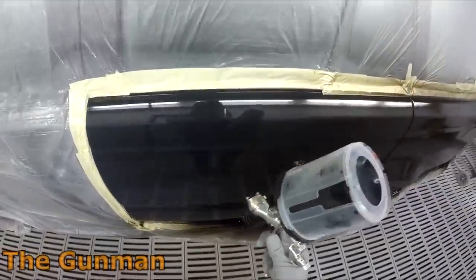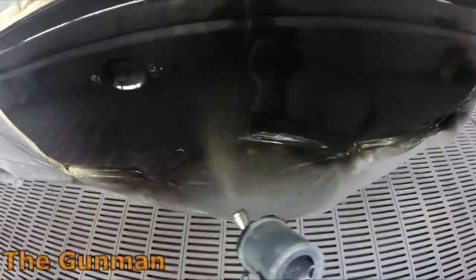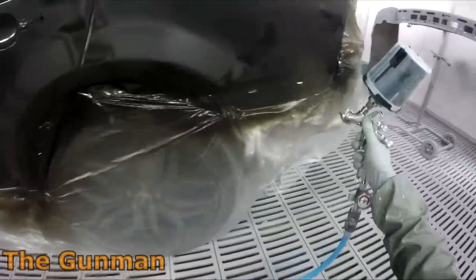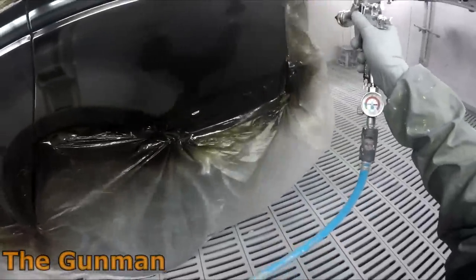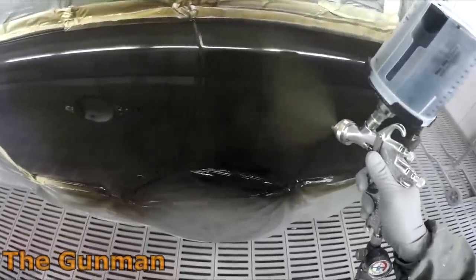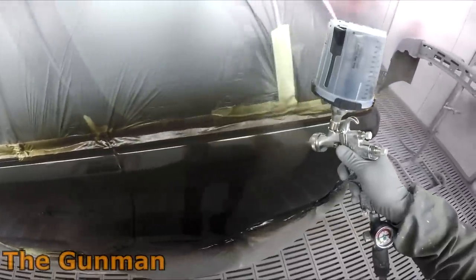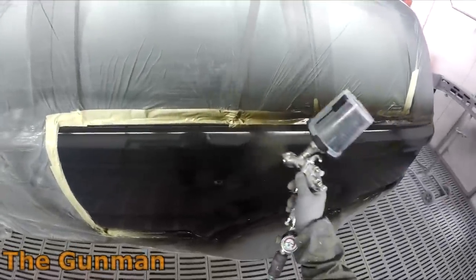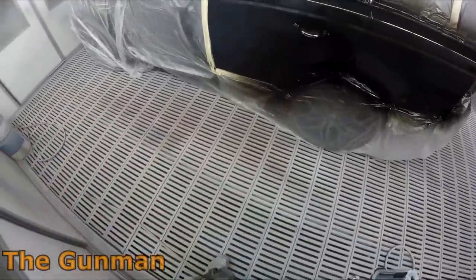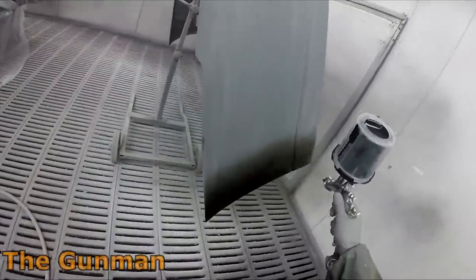Going to the 1.3, it's got finer atomization because it doesn't let as much fluid out. Some people have said 'why don't you just wind the fluid in?' — that was actually when I was criticizing how some Sata Jets throw a little too much material out. These days I reckon a gun actually sprays a little differently at full fluid. You're better off getting the fluid tip size to suit the material — it's not always as simple as winding the fluid in; it does change the way the gun sprays.